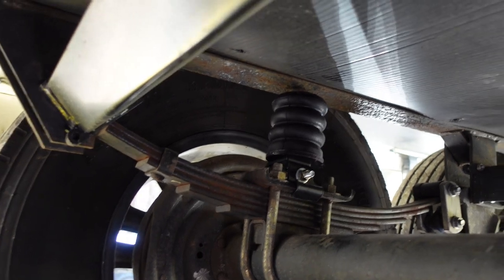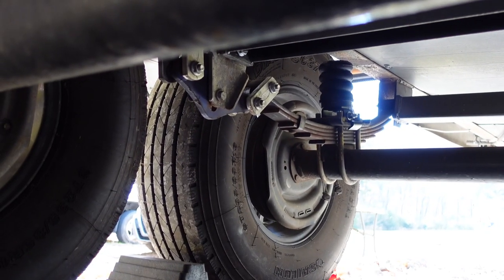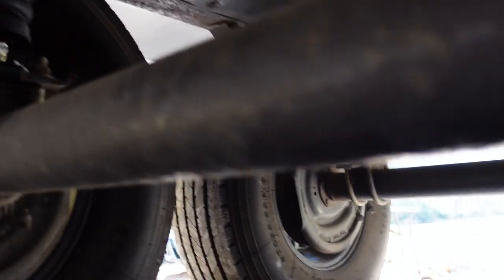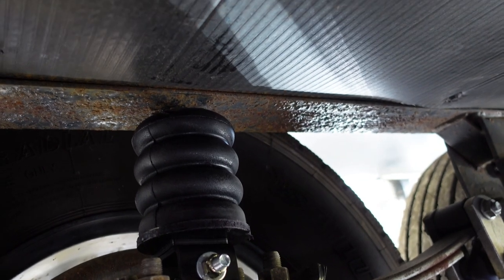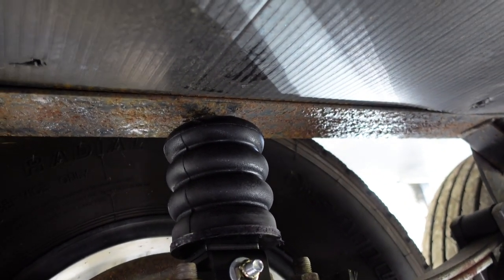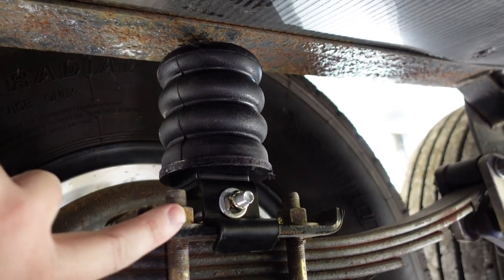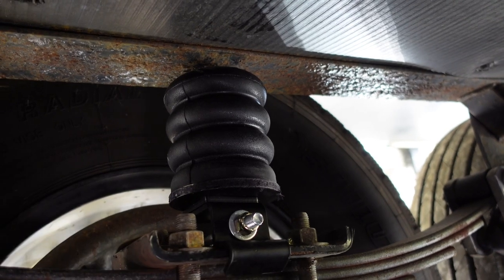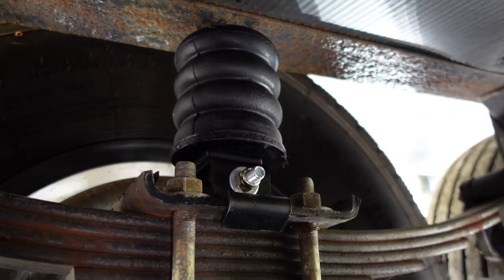I got the front and rear installed. Unfortunately I was having a tough time getting a camera angle on the rear one, so you guys didn't get to see that. But here's an up close of what it looks like installed. I have not yet lowered my trailer — it's still on the jack. This is the plate I was talking about earlier that you want to install the Sumo Spring on. It's between both of those U-bolts and you want it kind of centered.